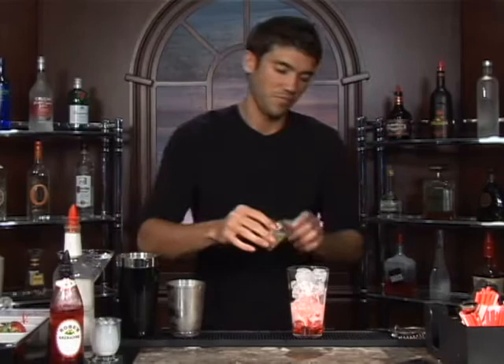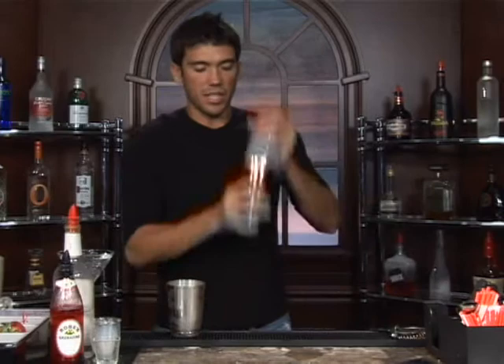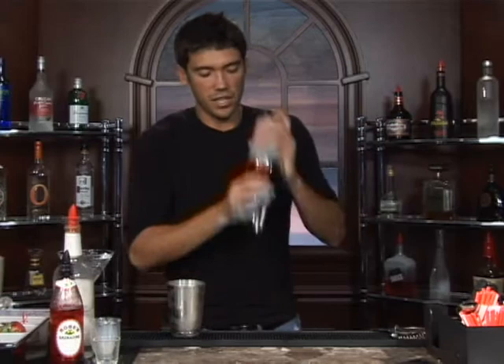All right, we're going to shake this up and get everything mixed together. Especially want to make sure that you get rid of that egg white — you don't want to take a sip of a Pink Lady and end up with a slimy tooth.